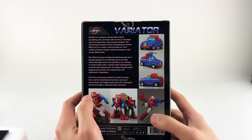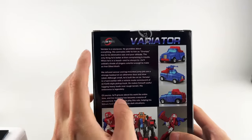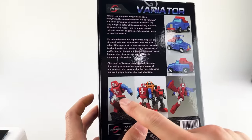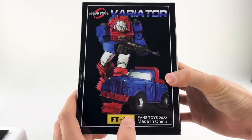I'm not gonna read the bio out to you. He's apparently a sourpuss. You can see with his accessories and his articulation he has kind of a crazy ab thing going on, which we'll look at. Made by Fans Toys, this guy retails for $120 US.